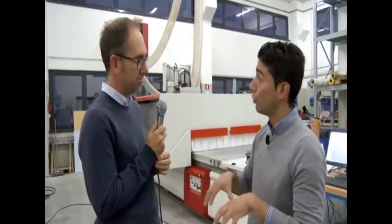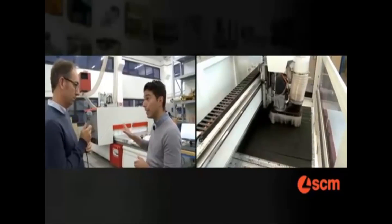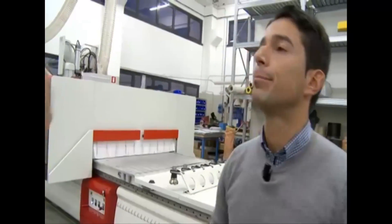Before we finish, I've got a final question. We've seen the Pratix S in a specific configuration — is it the only one available? Rafael, we have several solutions regarding the dimensions of the machine. I would also like to remind you that, as standard, we have the routing unit and the high-efficiency aluminum table. And what about options? Options can complete the offer — like, for example, a boring head or suction cap. More details about the Pratix S are available on the SCM Group website, where you can also find additional information on the latest SCM Group technologies.